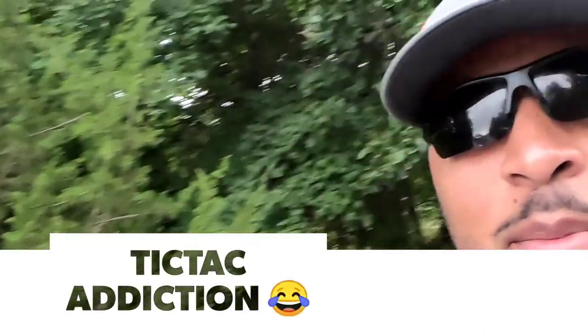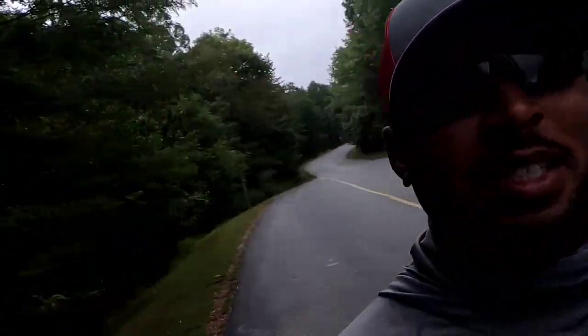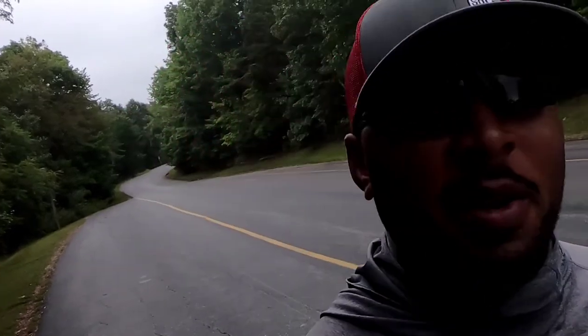Excuse the candy in my mouth. Anybody who knows me knows that I love having tic tacs — they're like my favorite candy. But I want to talk to you guys a little bit about...